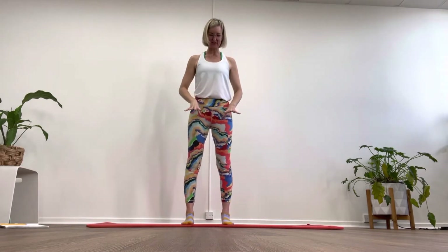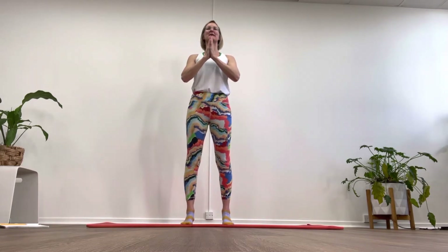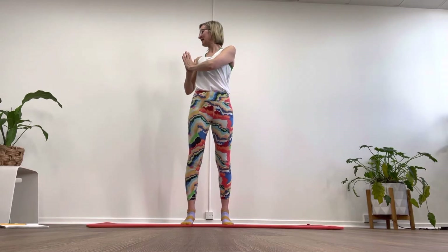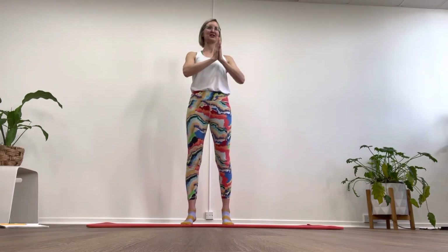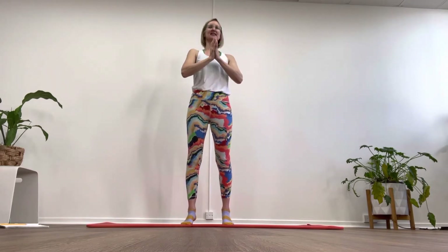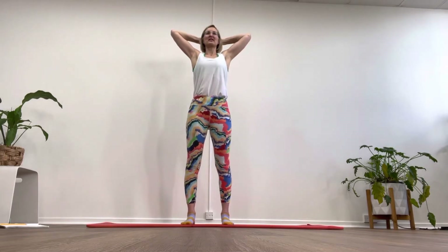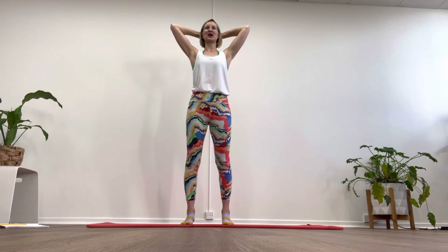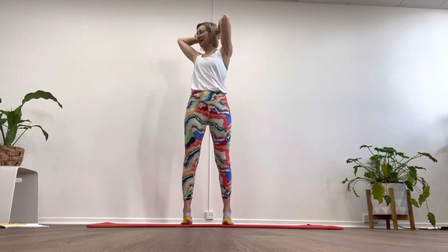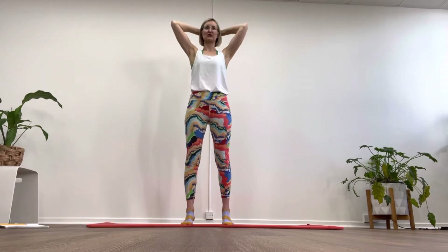Legs are parallel, press on down. We'll just get some nice rotation through the upper body. Tuck, take the weight onto those toes, we're going to turn the upper body, keep those headlights to me, and then come through, turn the other way, hold, back into the center. Heels down, loop the fingers behind the head but keep our shoulders low. Onto those toes, take the elbow to the back, hold it, and come through to the other side.